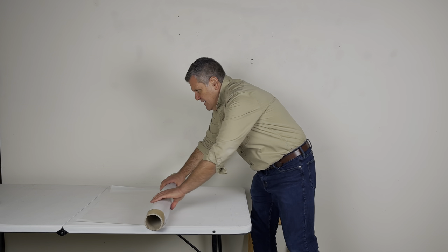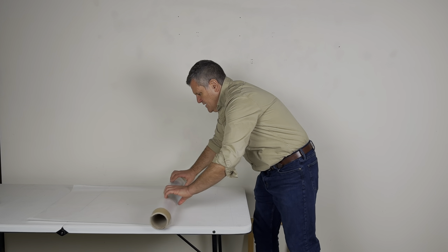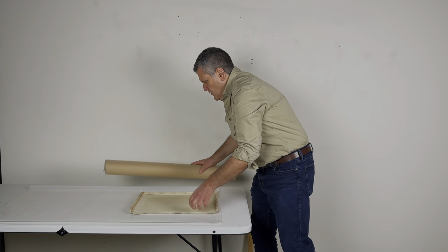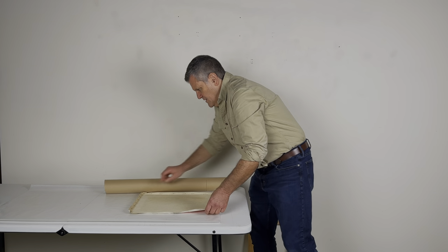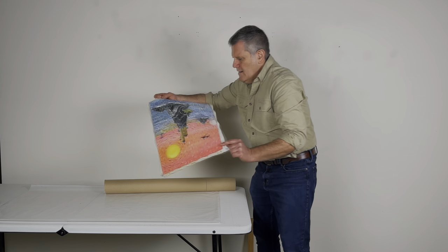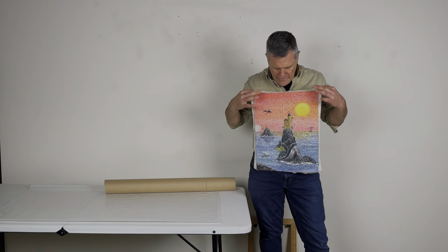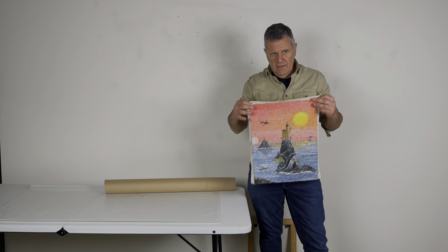I'll show you what the canvas looks like on the other side — you can see we didn't damage it. So when it's received, they'll have a canvas that can be re-stretched again without having been damaged.